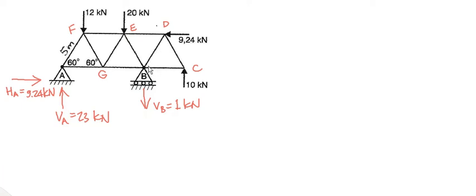Now, we found that VB was 1 kN downwards, VA was 23 kN upwards, and HA, which is horizontal at A, vertical at A, vertical at B.